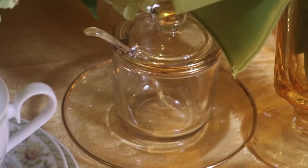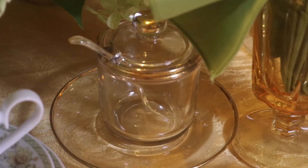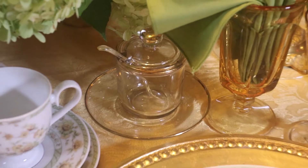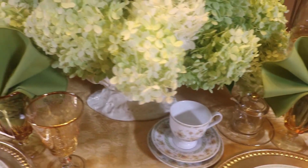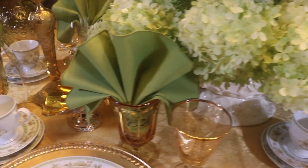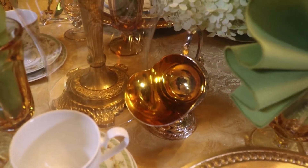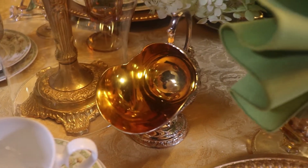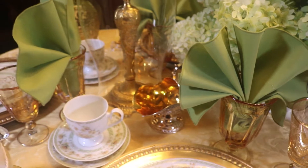Here I have a little gem jar — it has gold edges. I think I got that at an antique shop years ago. And I also have a sugar cellar. It has a little scoop at the back that you use to scoop the sugar out with.